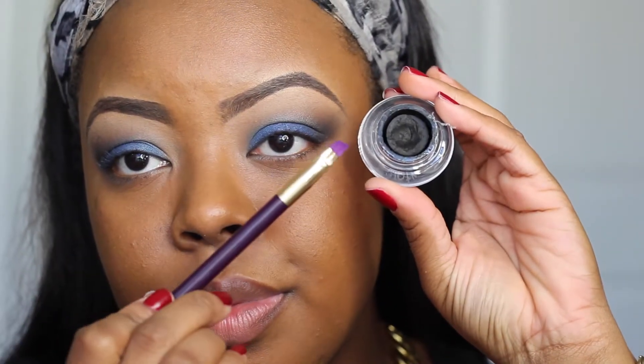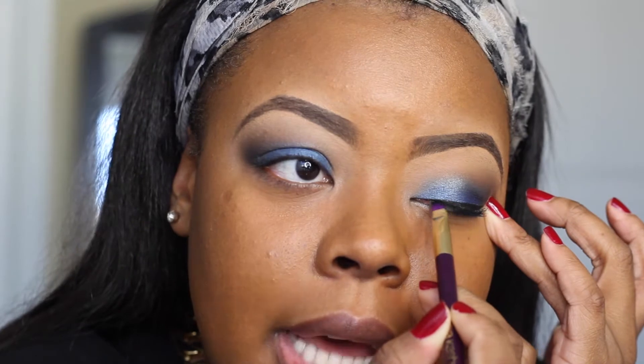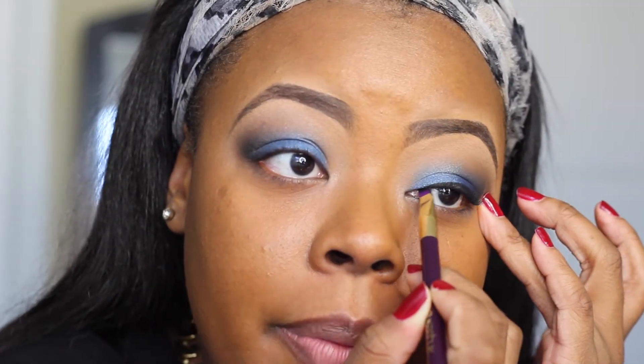Then I'm going to go ahead and line the eyes using a gel liner from Wet n Wild, and this is a liner brush from the Sonia Kashuk 15th Anniversary Brush Set. I was so excited when I got my hands on this brush set — it's a beautiful set.